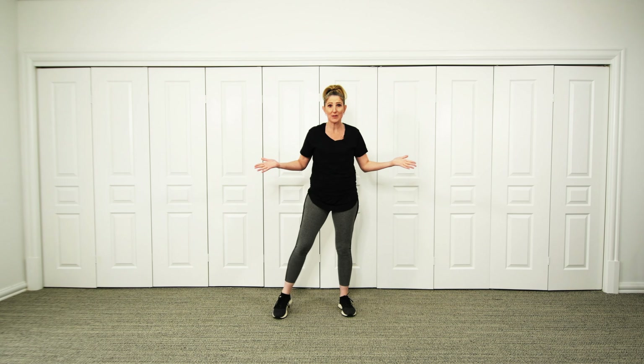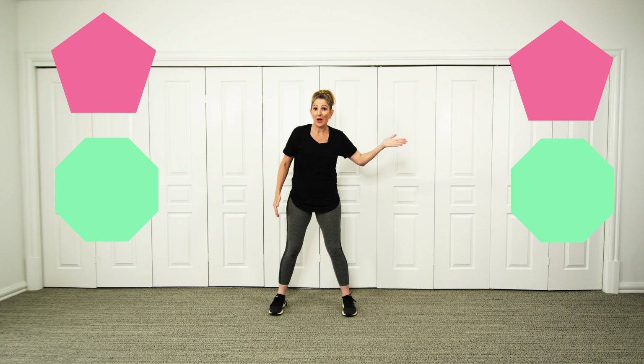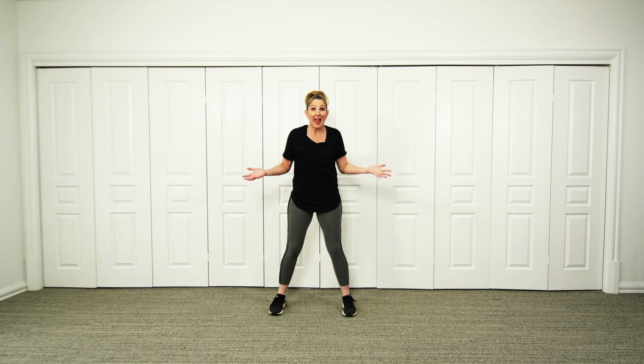Well, I loved being all those different shapes! We were a pentagon at the beginning, we were also an octagon and a semicircle. Now the thing is we need to listen to the music and remember how we move to each one in our game.